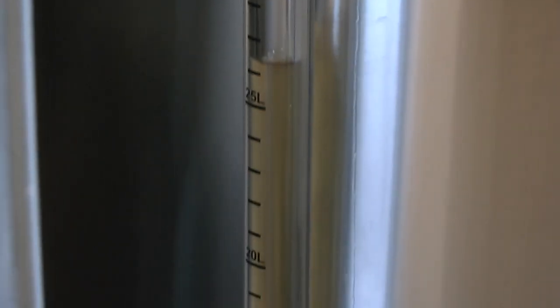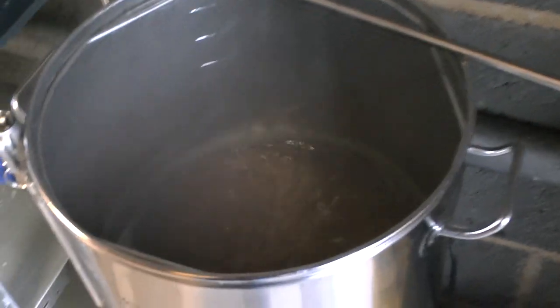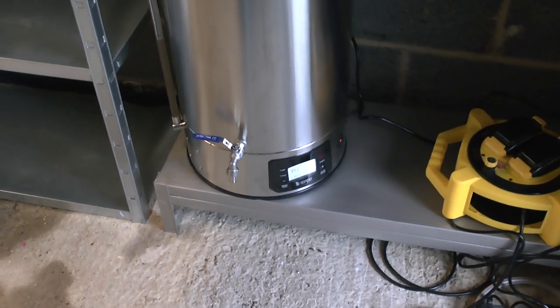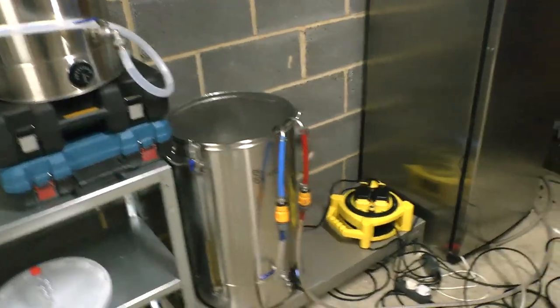We are down from what was originally just under 35 litres to just over 30 on the inside, and about 26.5 litres on the sight glass. If we lose about another litre and a half that's about right — which is a miracle given it's our first brew. We've now boiled for on and off 90 minutes — it wasn't perfect but it's had a solid hour and ten. I'm going to put the lid on and run the cooler.